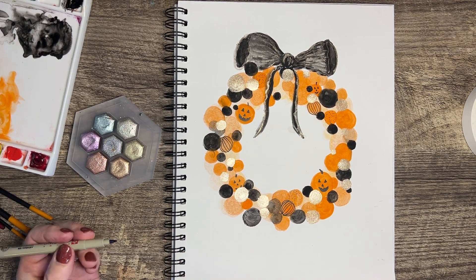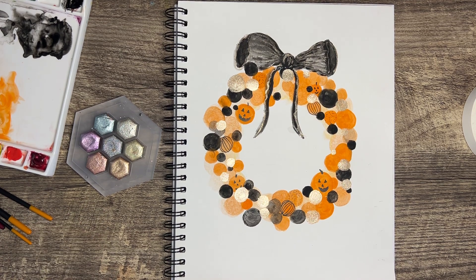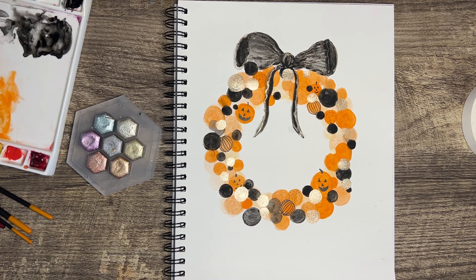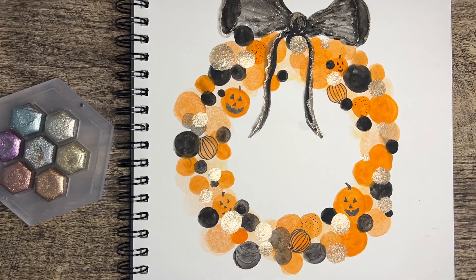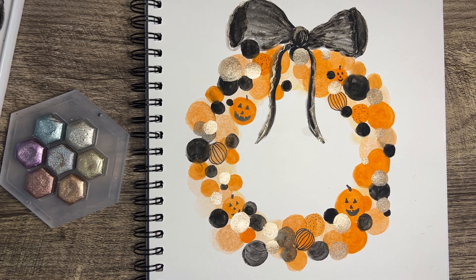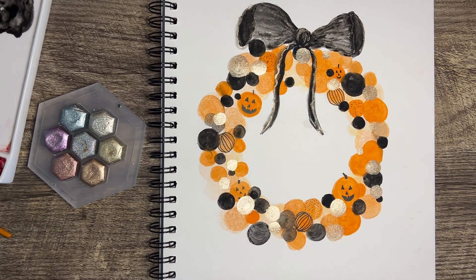And that's it — that is my fun pumpkin wreath. I hope you liked it. If you do one or do it in different colors, I'd love for you to share it. If you haven't liked or subscribed, I'd love it if you follow me — I'm going to do some fun fall things. Thanks so much, have a wonderful day. Bye bye.